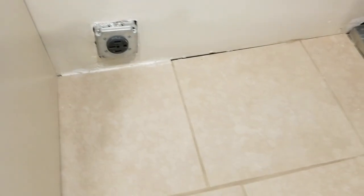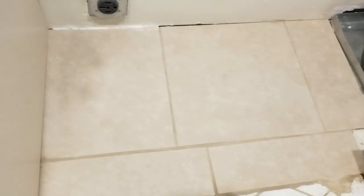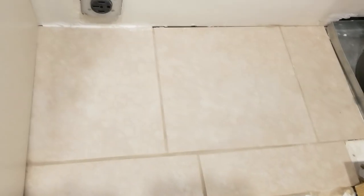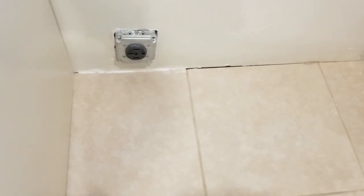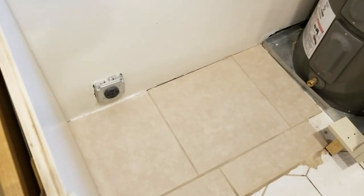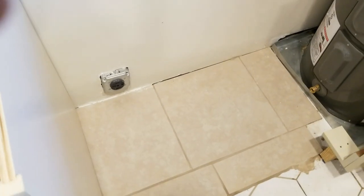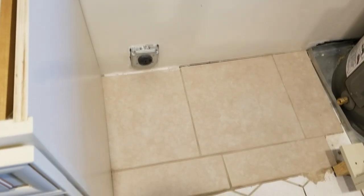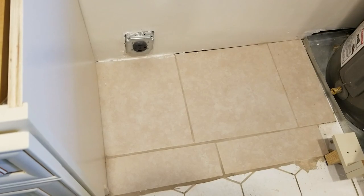Here you can see we have a nice finished grouted floor underneath where the stove is going to go. This looks a lot better than it did before, as you can tell from the before and after shots. Now we have a nice smooth surface to push our stove back into. And that, folks, is how you level your kitchen floor before putting the cabinets on.